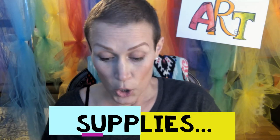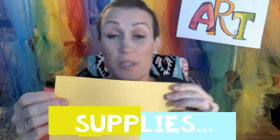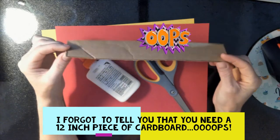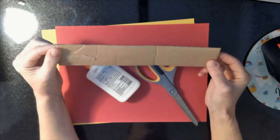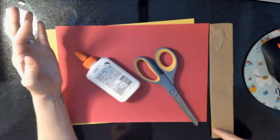Alright friends, supplies. You're going to need two pieces of paper — any color you choose is fine. If you only have white, use white. You can always make it fabulous with color. You're going to need a pair of scissors, some glue, and something to decorate with — anything you have is fabulous. I also forgot one very important supply: you need a piece of cardboard about 12 inches long. I cut this off of a soda holder. Look in your pantry if you don't have boxes — find something about 12 inches long, just a little bit longer than your paper when it's horizontal.